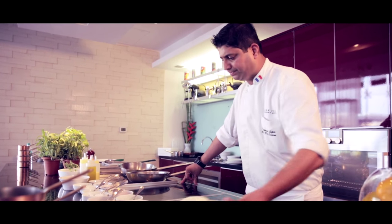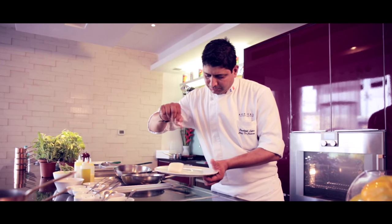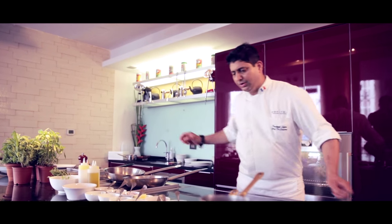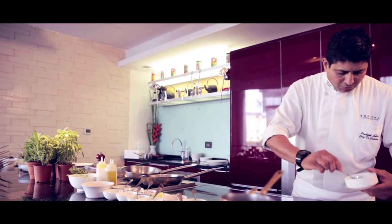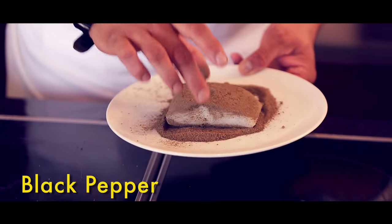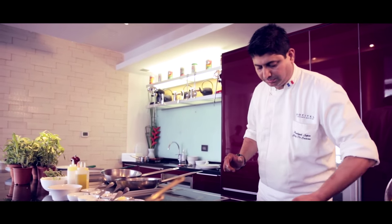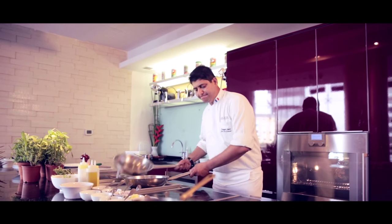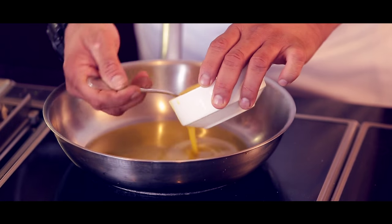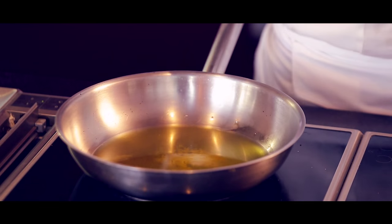So we start with the fish. First, we marinate the fish with salt, then we use lemon on all sides. Then we take the black pepper and coat the fish with black pepper on all sides. We take the pan, and when the pan is hot, we use clarified butter to cook the fish. Make sure the butter and pan are hot before you cook the fish.